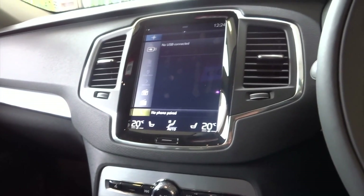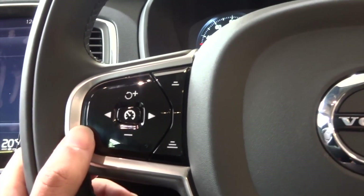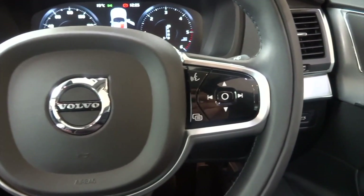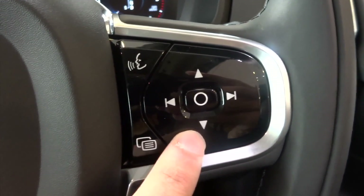It's got a beautiful interior, a digital dash. Got the controls over here. Lovely Volvo badge as well. The voice recognition system over here — you can control the menu with this as well.